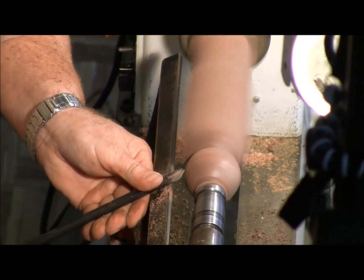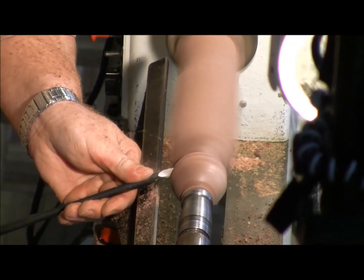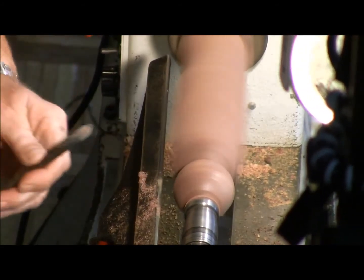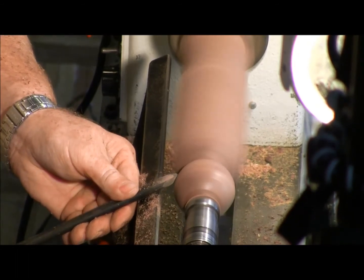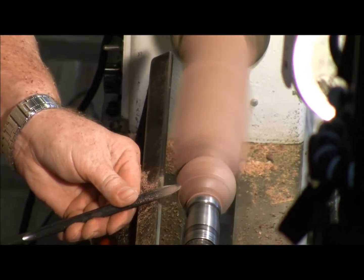I like to use the chop saw with my turning a lot, especially for production turning. I've got a couple things to show — I prefer to take the piece over to the chop saw and cut the end off rather than trying to fight it on the lathe.